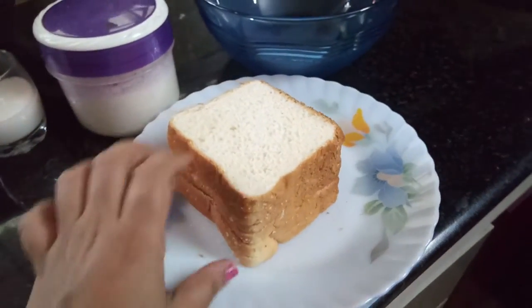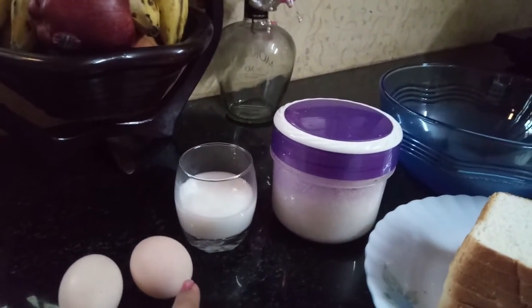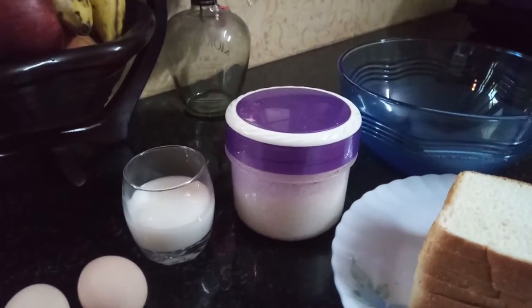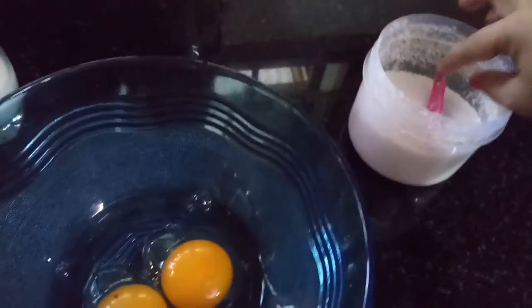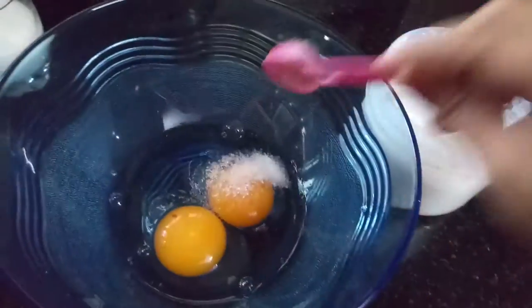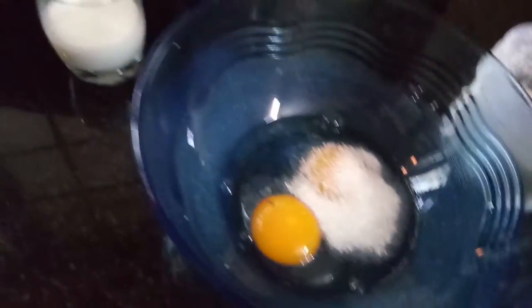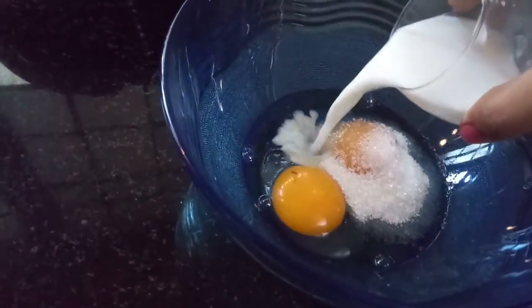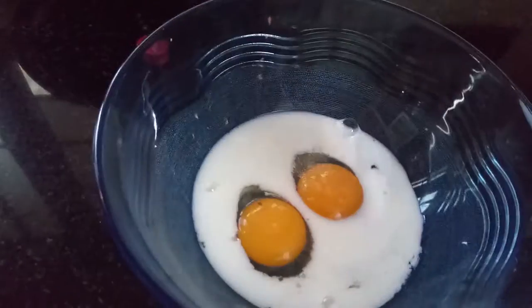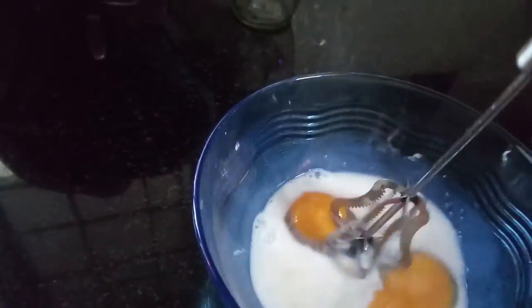I am going to prepare 6 slices of bread, 2 slices of bread, 1 cup, 5 slices of bread, 5 tablespoons, 1 cup of vanilla, and 2 cups.